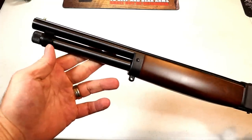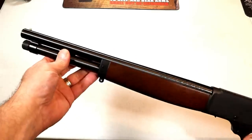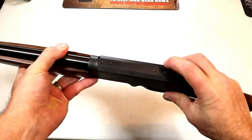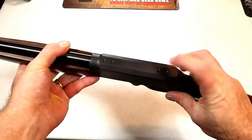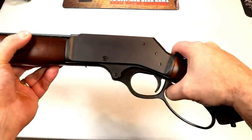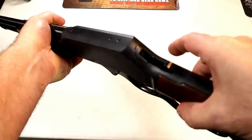It does have a barrel clamp that attaches to the magazine tube, and a beaded front sight. Up here we can see that the top of the receiver is drilled and tapped for a rail. It's a blued steel receiver, and there's the lever — hammer fired with a transfer bar safety.